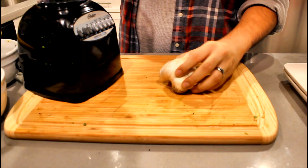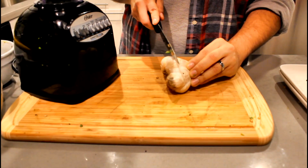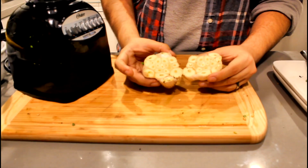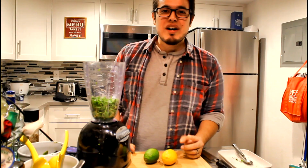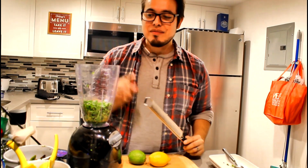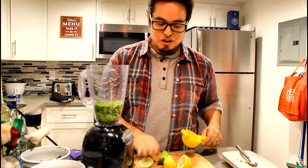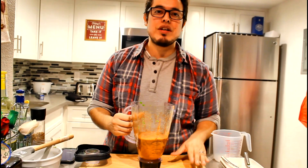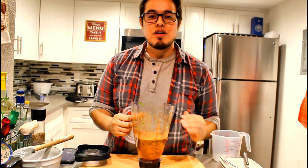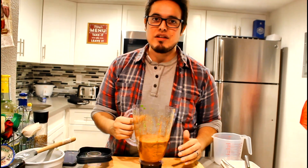Next we're going to be making the base of our chipotle mayo. First, take a head of garlic and split it in half, then cook that in the pan for a bit. While the garlic's going, let's get the rest of the base ready. Take a lime and a lemon and zest them into your mixture, then squeeze the juice in as well. Here we have the base for our chipotle mayo — everything we've done plus the cooked garlic and of course some chipotle. Blend that all up.